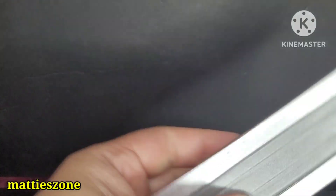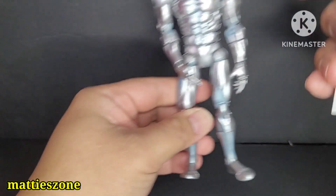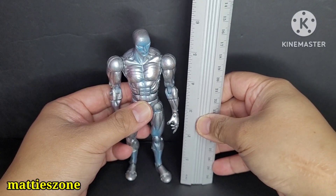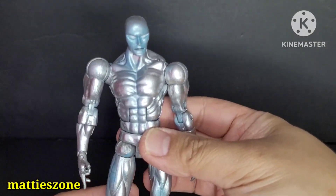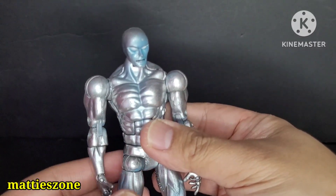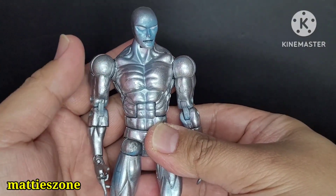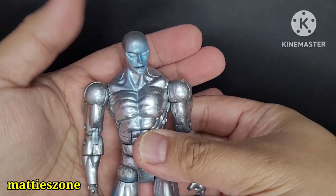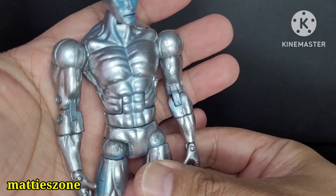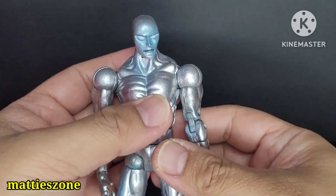The board is a little bit heavy, maybe because of the magnet. Now let's look at the figure itself. It stands 6 inches tall. Before we proceed, I want to shout out Christopher de la Cruz — he requested this review because it's one of his favorites. The sculpt is very nice, metallic silver with a very good amount of paint.